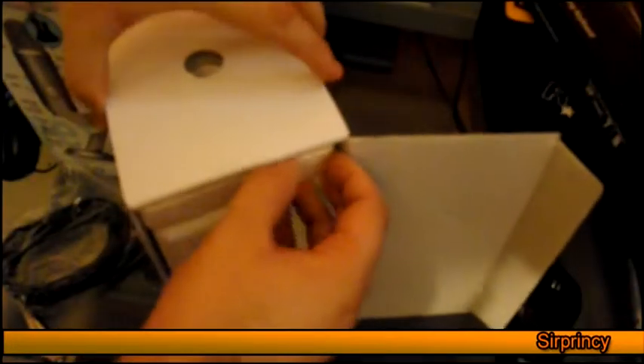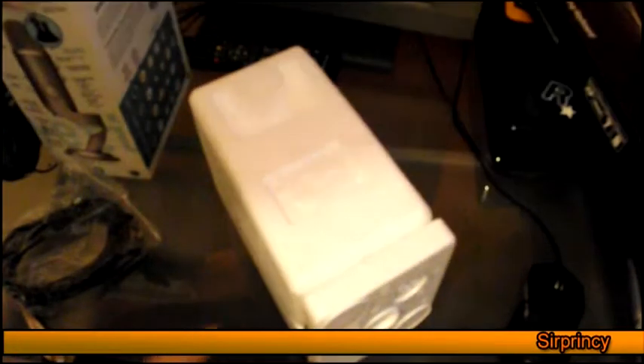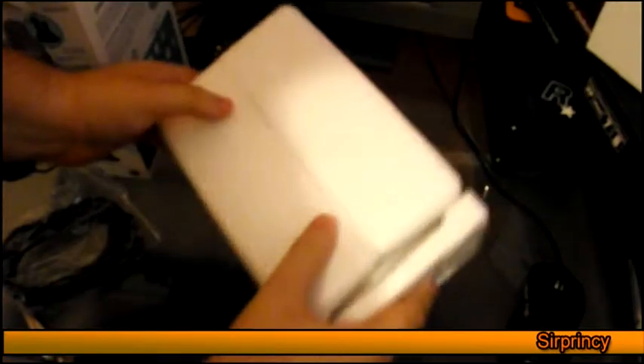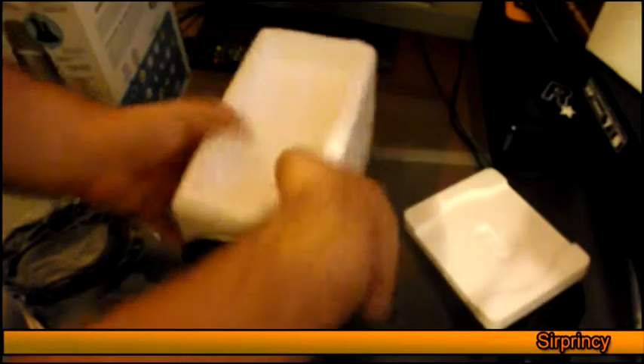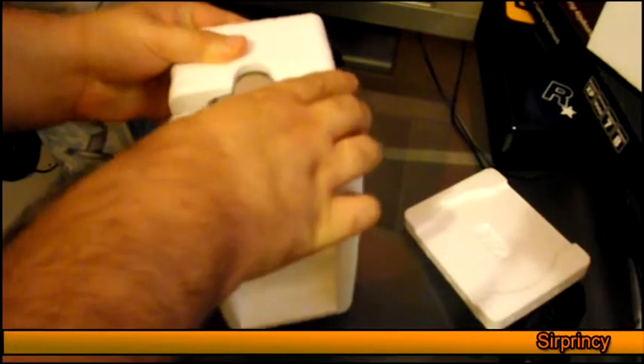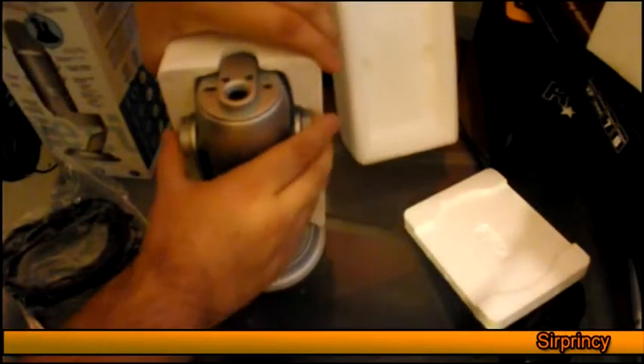I just pull out a sheet of styrofoam. It's a quite bulky microphone, so obviously it's going to need a lot of protection. I wish Amazon would just put it in one of those stress-relief packets where you pretty much open the box and it's like, here you go.